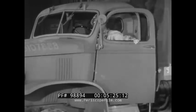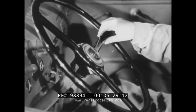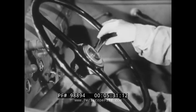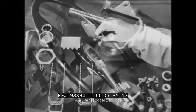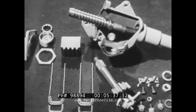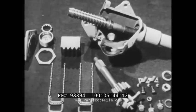A further check shows lost motion in the steering gear assembly. A knowledge of the steering gear assembly is necessary before it can be adjusted. Here are the parts of the recirculating ball type steering gear. This type of assembly is used on the latest Chevrolet 4x4 and GMC 6x6 vehicles.